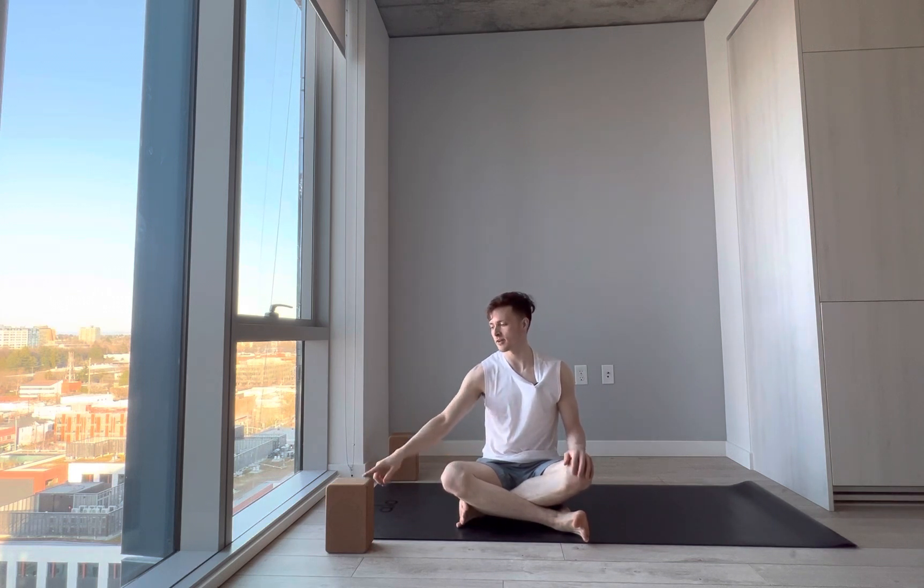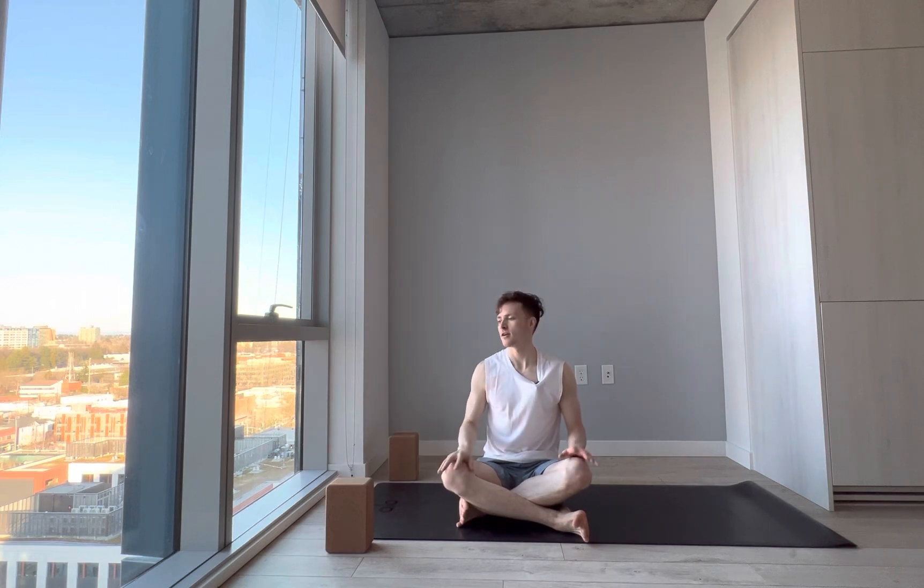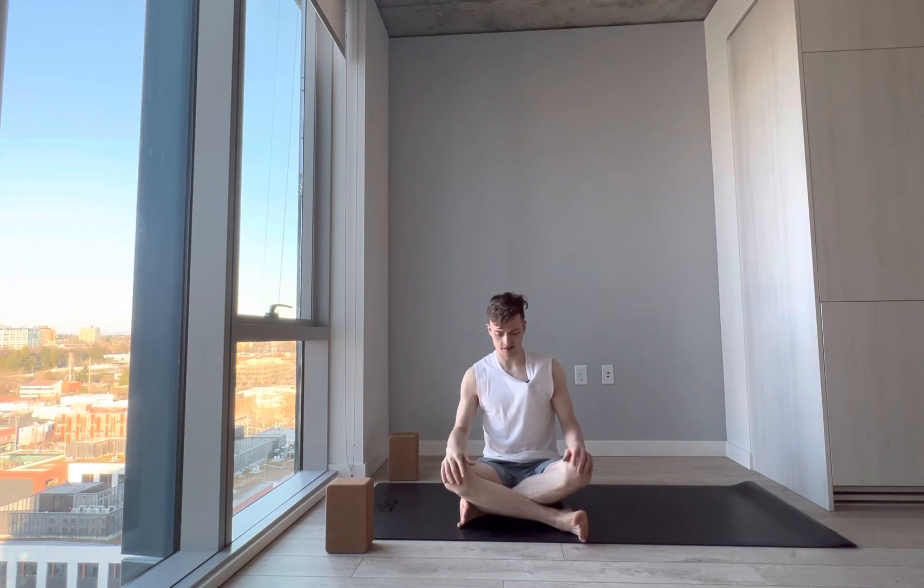Hi everyone, my name is Jeremy. Today we're going to do a core focus flow through an arm balance. It'll be nice and short, won't be too strenuous or too difficult, but if you'd like, you can have two blocks to modify. Otherwise, get seated in an easy seated position — crisscross applesauce, whatever you like to call it — palms face up or face down, and we'll begin with a three-part breath.